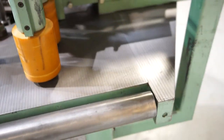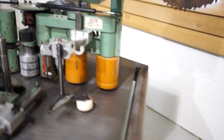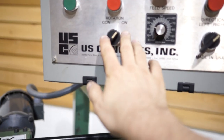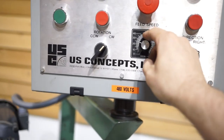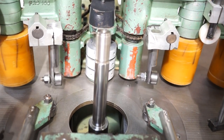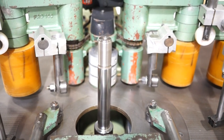You have a variable speed drive. Basically you have a counterclockwise and clockwise rotation — left and right rotation. Variable speed. We'll go ahead and turn it on clockwise currently.